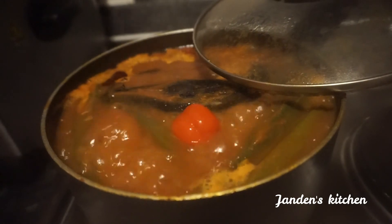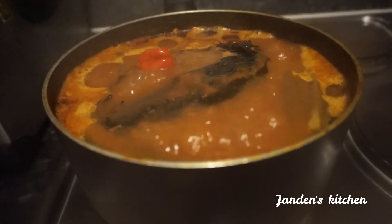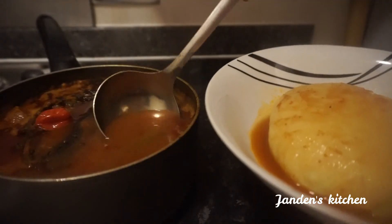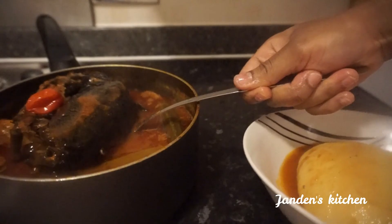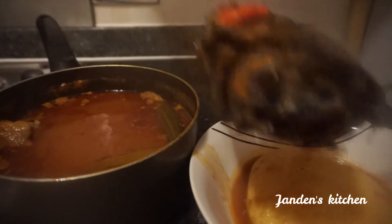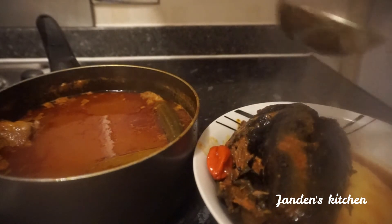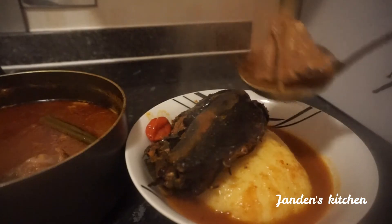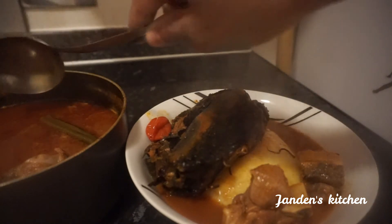After 10 to 15 minutes the soup should be ready to serve. Look how it's boiling! Some people want their soup very thick, but I don't like mine like that — I want it not too light and not too thick, somewhere in between, and that's what I've just achieved. I'm serving it with my fufu.